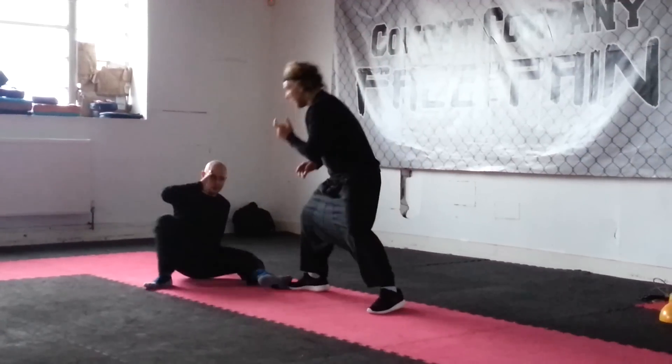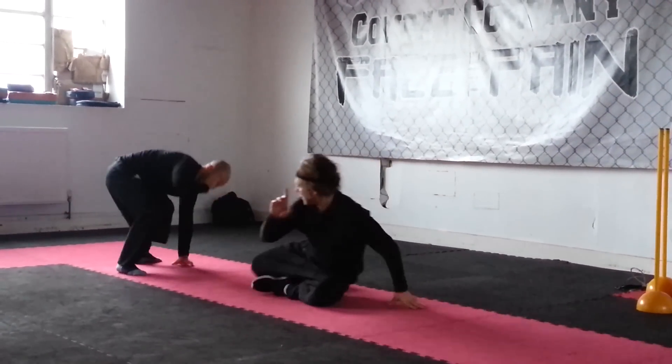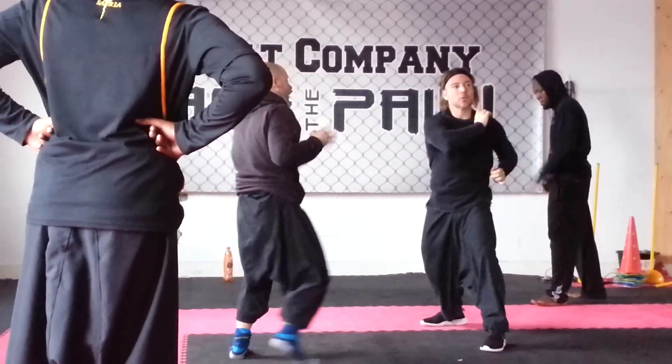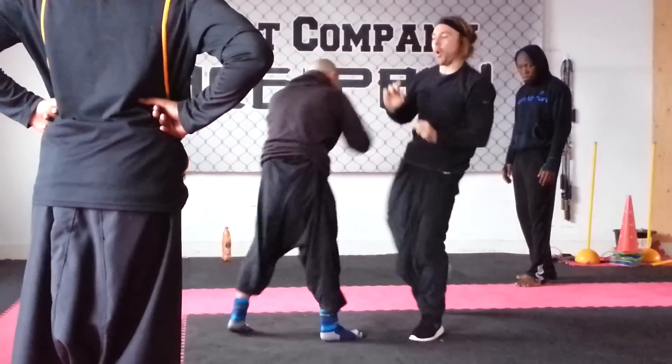That's sound. Yeah, comes in, drop it, bang. You can drop it. Boom. Boom.